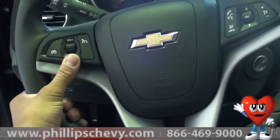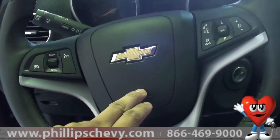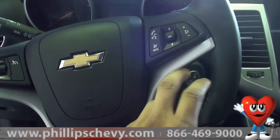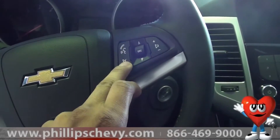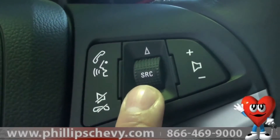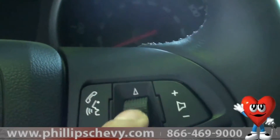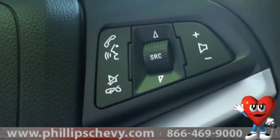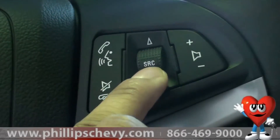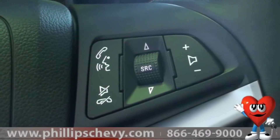On the left side, going from left to right, you've got your cruise control, the horn, the Chevy bow tie, and your Bluetooth controls. The Bluetooth controls are actually right here — this button says 'source.' What source does is it allows you, if you press it, to flip from AM to FM to XM to Bluetooth, or whatever you have going right then and there. You can select it by pressing that in, which makes using your radio from your steering wheel much easier.